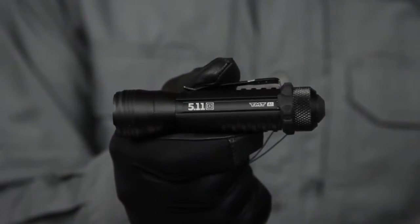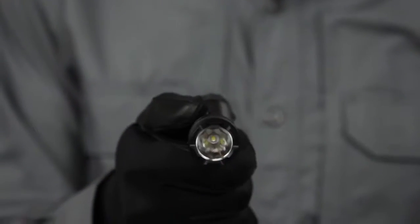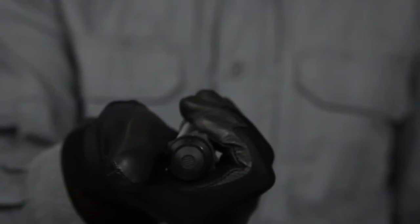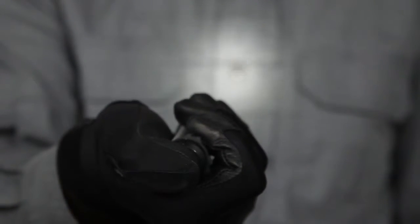The newly redesigned TMT-A1 Tactical Mission Torch offers three lighting modes, a momentary on toggle, and an intelligent switching feature that allows you to adjust your visibility cone on the fly.